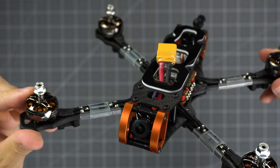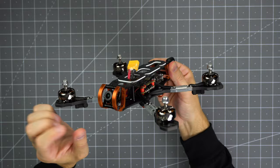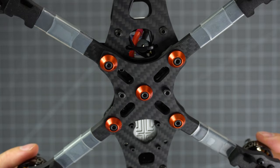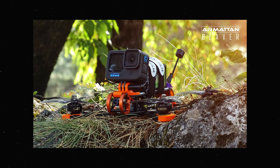The cage in this new frame is made of aluminum and comes in an orange colorway that many Armatin fans might remember from the famous Chameleon frame released in 2017. Compared to the Badger or Marmot, the arms are thinner but gained a millimeter in height, and the best part — they can be changed by just unscrewing a single screw. Overall, the frame weight is pretty much the same as the Badger, weighing in at 126 grams.